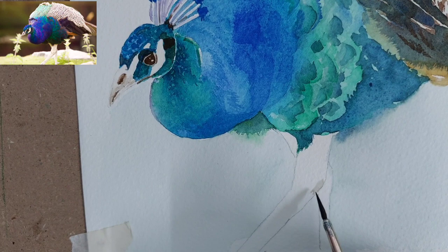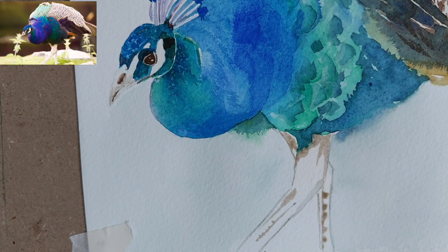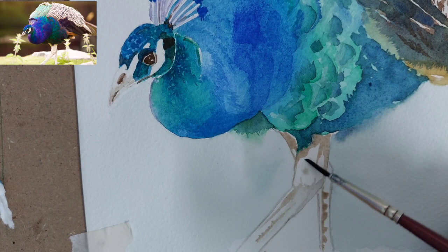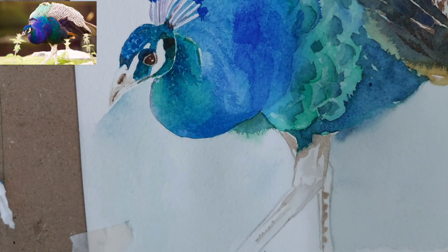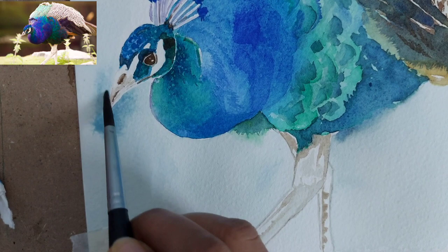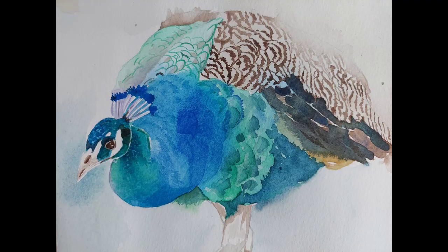Going back to the beak, we are painting some final details. I forgot to record the eye painting — I painted the eye with a very dark Van Dyke brown. For the legs I have not given much detail; just a very light mix of Van Dyke brown was used. To finish the beak, I have given some blue highlights there.